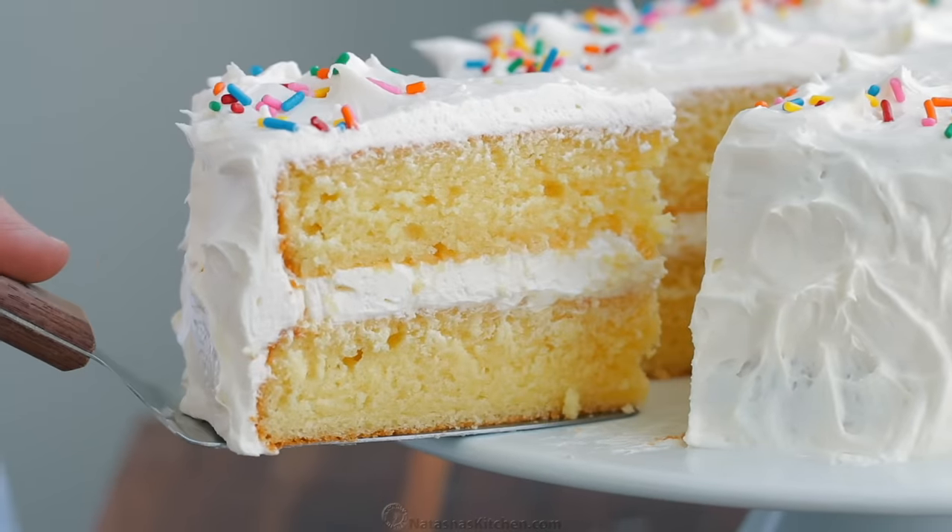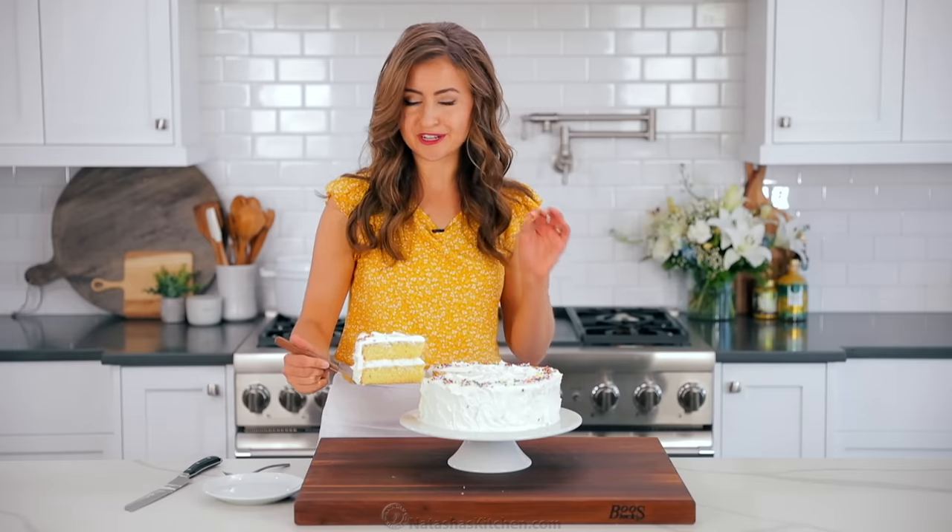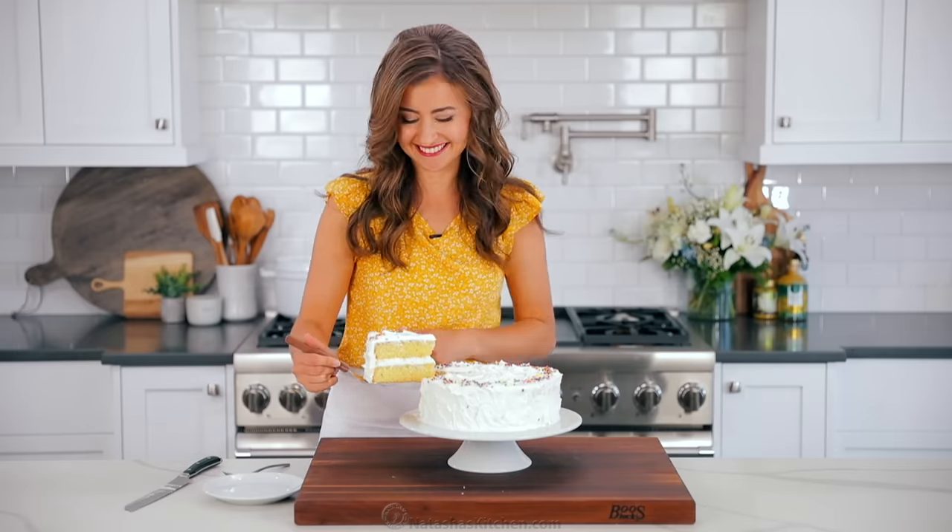Now take a look at these layers. Super soft and moist cake, and that frosting. It's a winner.